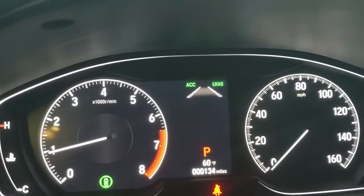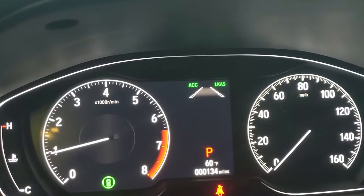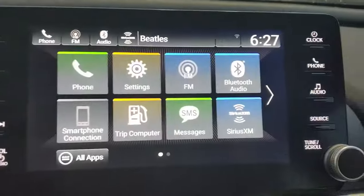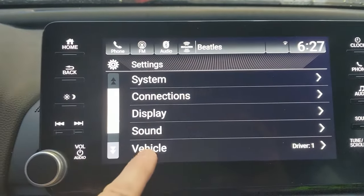I got asked the question of how do you turn up the alarm volume for your Honda sensing settings. I'm going to show you that. I'm going to come over here to the touch screen and go to settings. Under settings you're going to want to select vehicle.